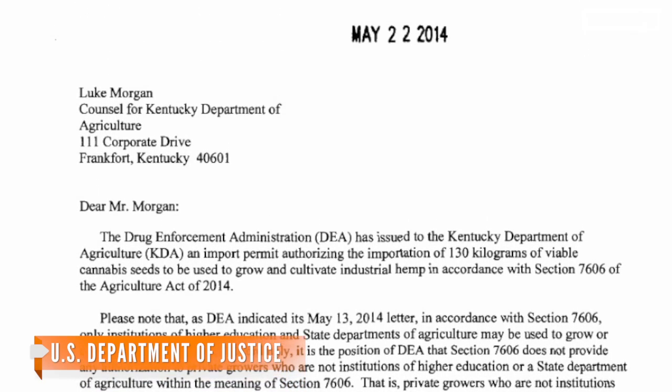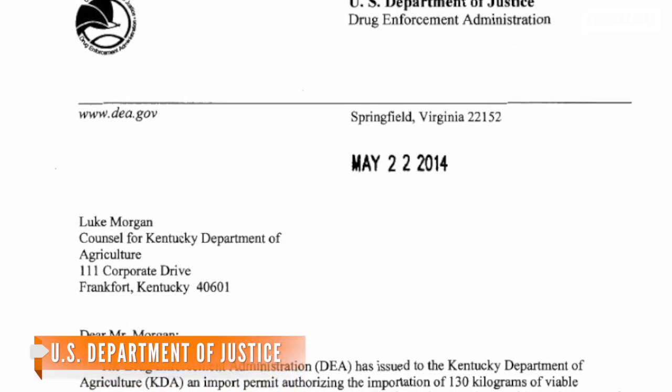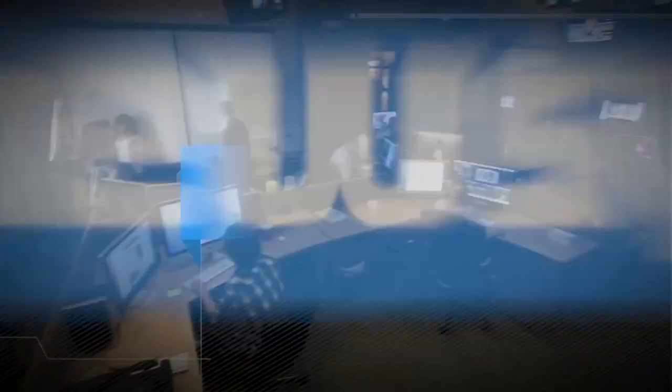But in the letter releasing the seeds, the DEA implied it was justified in confiscating them because the law's stance on importing seeds into the country is unclear. So the supercaps engineers will likely have to jump through some hoops as well when trying to grow hemp for their research.